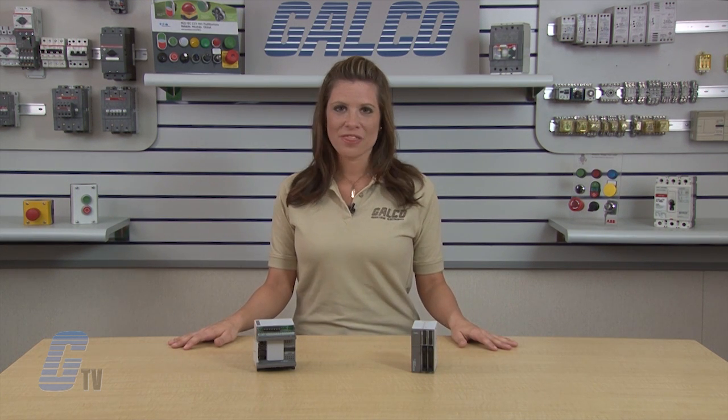IDEC's MicroSmart Pentra Programmable Logic Controller, along with thousands of other products and services, are available at galco.com.